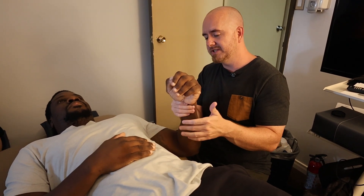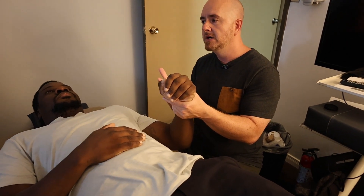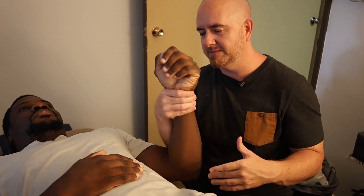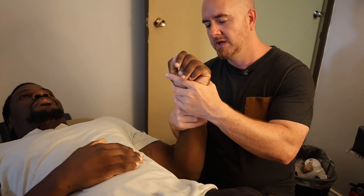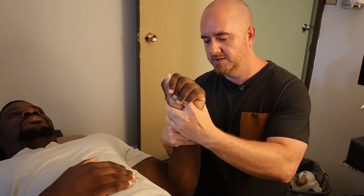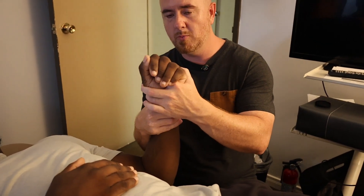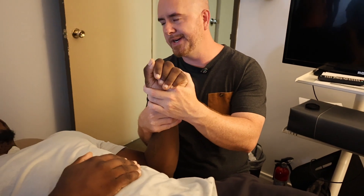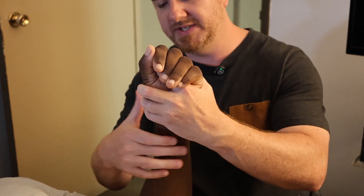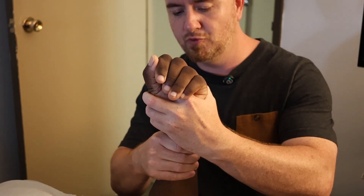So again with activating forces — when we're looking at compression, distraction, torsion, and shear — when you get closer to the extremities, it's more available to you. So just really simplistically for the purpose of the camera: distraction, compression, torsion, shear. Now you're going to see that this will be way more movement — your radial and ulnar deviation — but if I hold the hand relatively still and I push the forearm across, there's a relative shear.